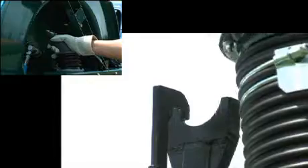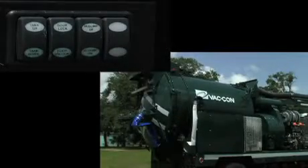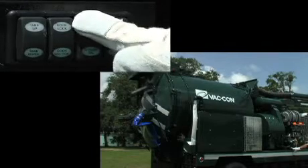Boom storage is made easy by the proportion control valves. Tank operations are achieved through the CAN bus system. High dump up.